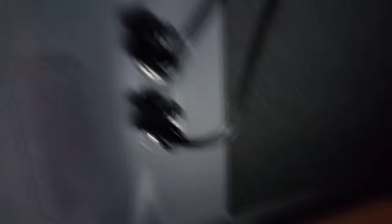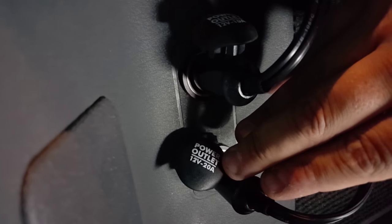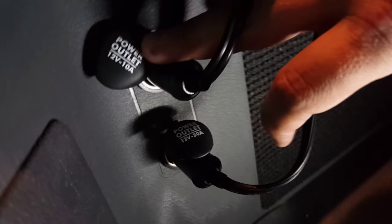I ran a cigarette lighter plug down over here. The 20-amp one is hooked up for the PlayStation because it needs a little more power, and the TV is hooked up to the 10-amp one. That's all there is to it.